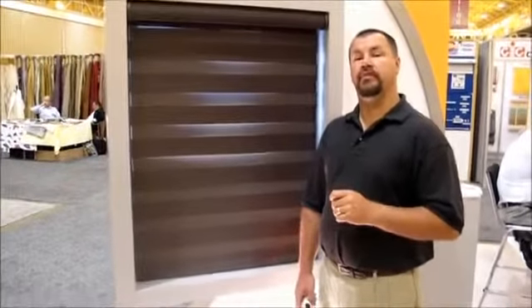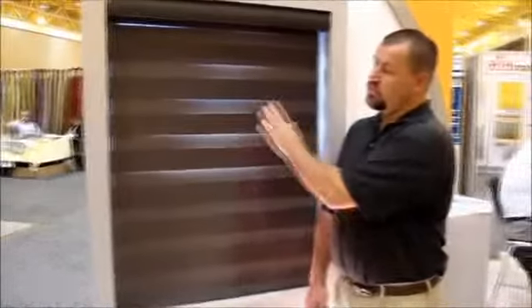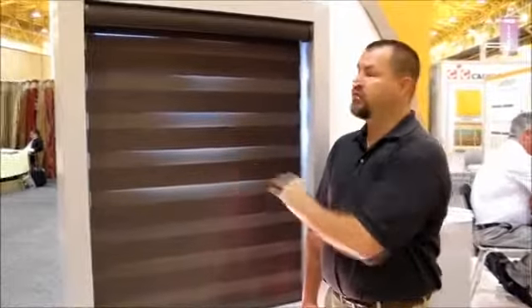Today I'd like to show you the Lafayette Allure Transitional Roller Shade with the Sampi System Motorization. What we've got here is a roller shade system that rolls down, and when you get down to the position, it shows in a privacy or opaque fashion.